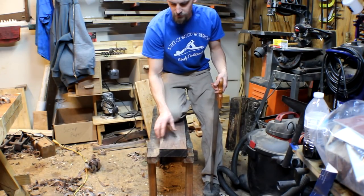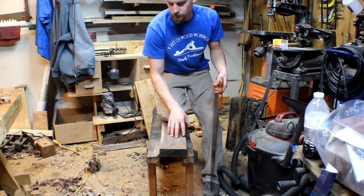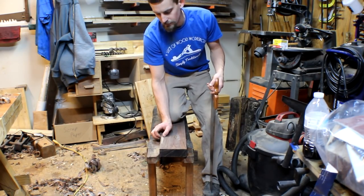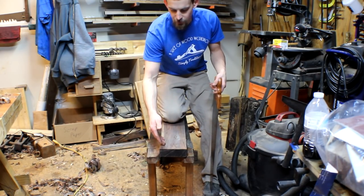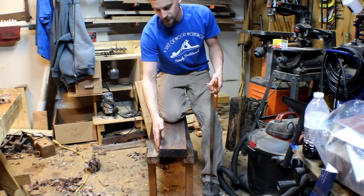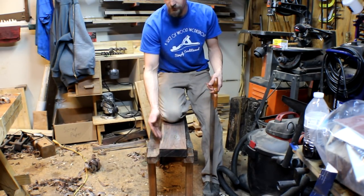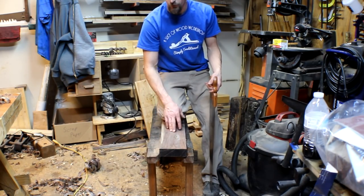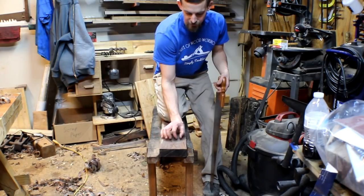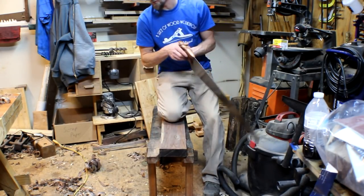Now that I've got my block all squared up, I'm going to start cutting out my strips. The strips are going to be five-eighths of an inch wide at least, so I'm going to be cutting them at three-quarters of an inch just to give myself some extra room. That way I can come back with a hand plane and clean up both sides after I get them cut out. As you can see, if one strip is just this wide, I can get a lot of winding sticks out of this one piece.